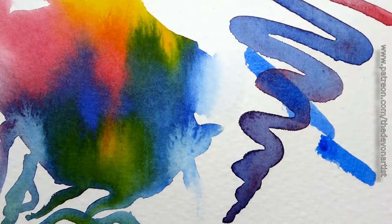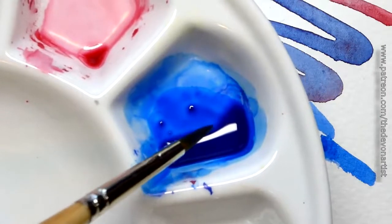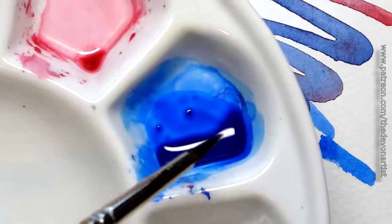For example, when you look at my palette here, see how dark it is in this corner? That's because the paint is much more concentrated — it's a thicker layer of paint.